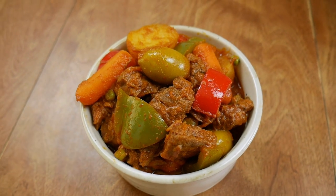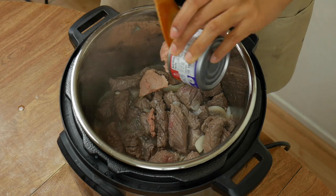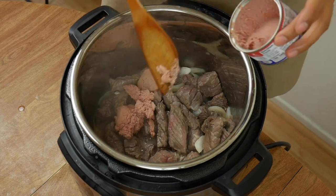What makes caldereta special is the addition of liver spread, and that's why I like it so much. There are a lot of liver haters out there, but you are not eating chunks of liver. The liver spread actually adds a thickness to the stew and gives it a richer, bolder flavor.